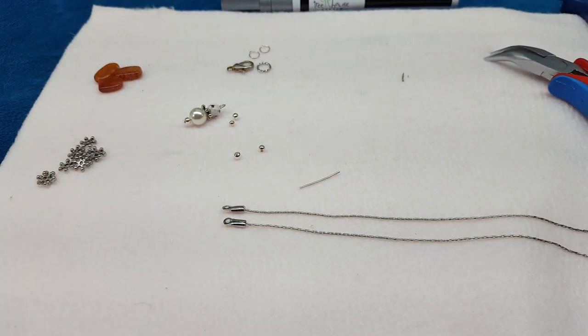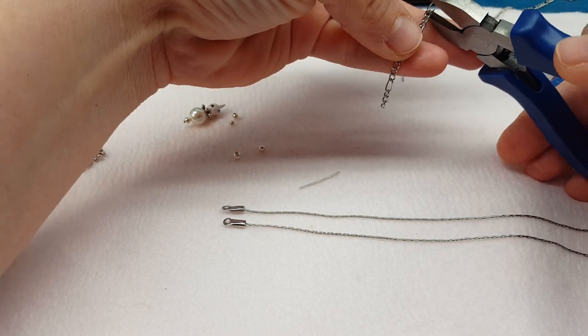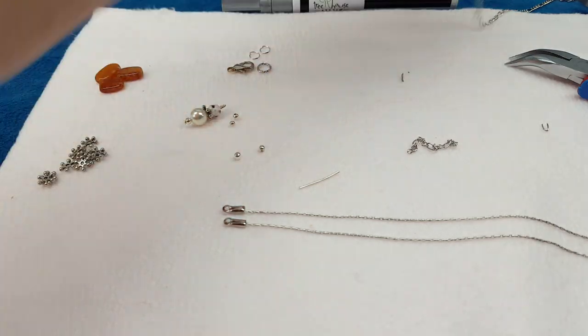One thing I forgot to tell you to have out — I always put extender chain on my necklaces too because I want it to fit everybody. Let me find a piece of chain I can use for an extender here. I always put a piece of extender chain on, so there we have that.